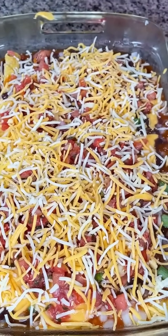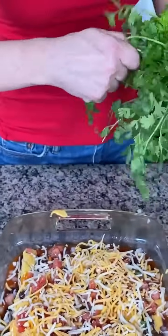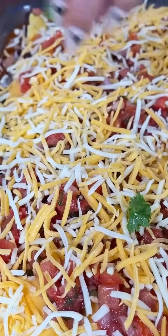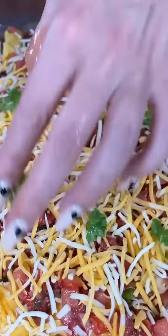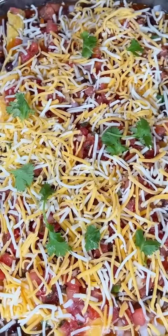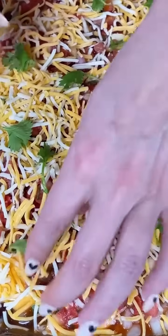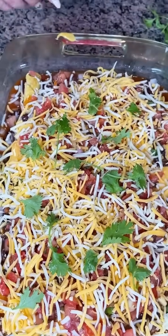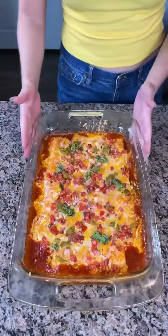As a final touch I have some fresh cilantro. I'm not going to use all of it — just pick some leaves off. I think it makes it look pretty, and I like my food to look pretty and taste good. Just a few little leaves right on top and that's it! You have yourself an easy quick one-pan dinner or lunch your kids will love. You can also customize this however you'd like — with burritos, taquitos, vegetarian, however you prefer. We're just going to put this in the oven at 375 for about 20 minutes.